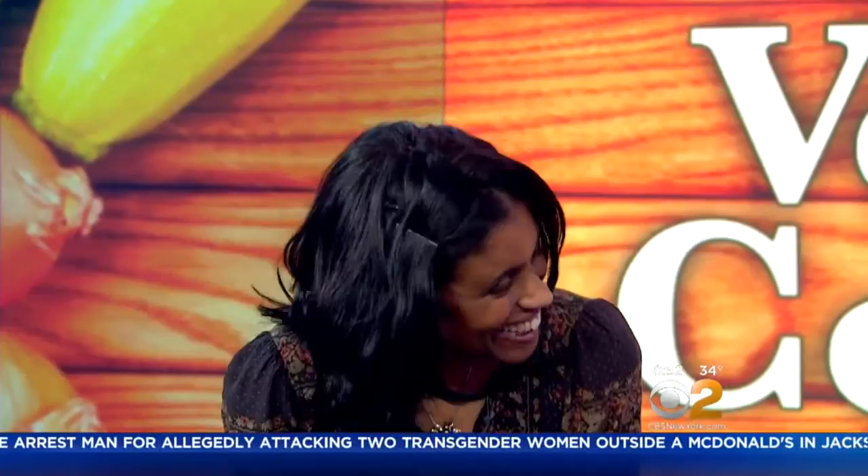This morning it's all about grains, legumes, fruits and veggies. Our theme is plant-based cooking and who better to show us than vegan queen and owner of Blossom Restaurants, Pamela Elizabeth. Welcome! Thank you so much.